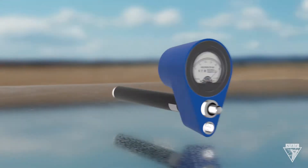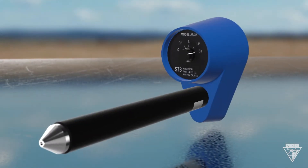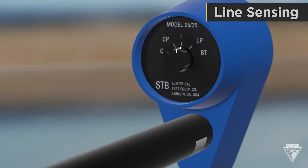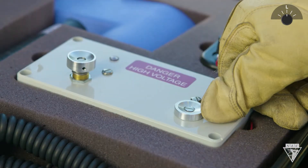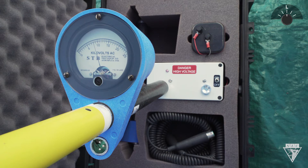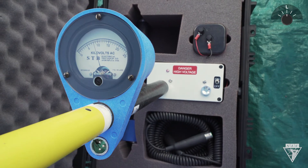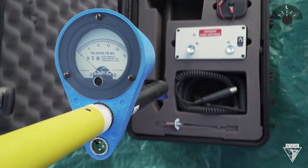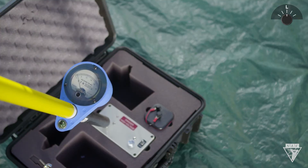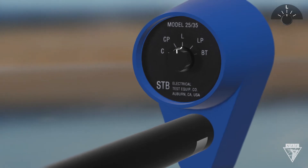If the needle does deflect, it's safe to continue. To proof test the meter for direct line contact, set the dial to L, Line Sensing, and turn on the included tester. With the meter probe, depress the raised washer on the tester. The red light should come on and the needle should deflect at least one third. If the needle deflects less than a third, double check that you're in L mode. Confirming the switch setting after all tests is a good practice.